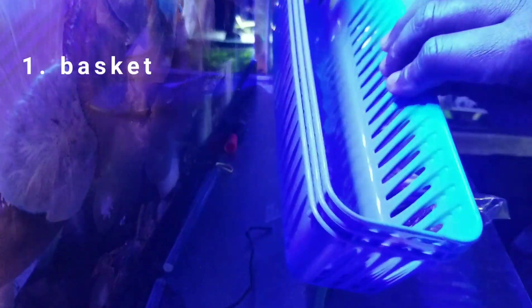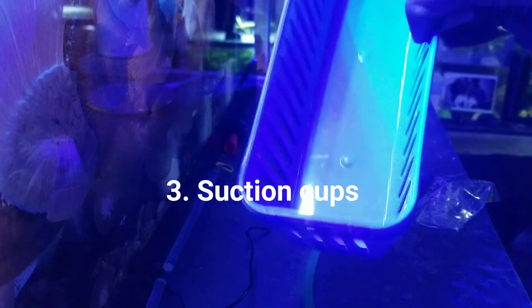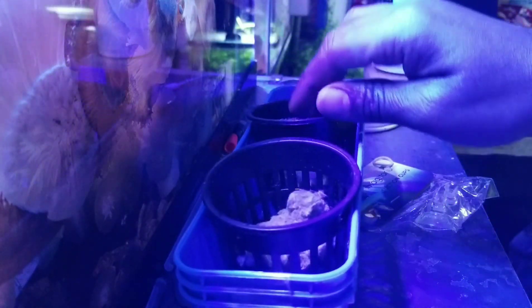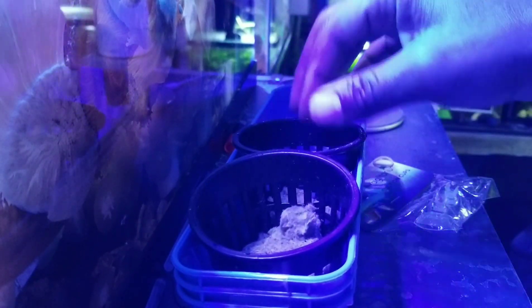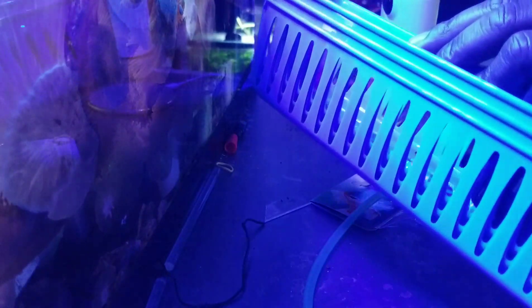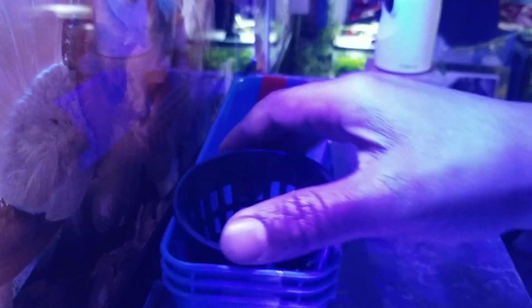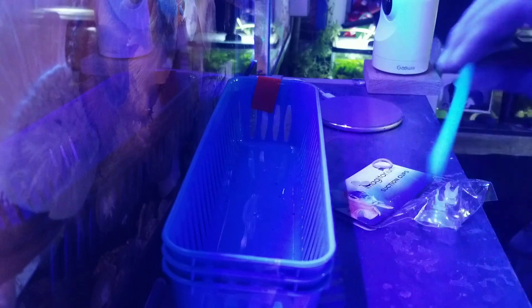Let me show you the things you're going to need — only three components. I got two of these from the dollar store. First is these little baskets; these come with many different kinds of holes. I got this one with the larger holes because I wanted a narrow basket to hang plants in a new tank. You can easily put three of these in here and grow your plants. If you get the basket with the finer holes, you could even use it to quarantine or hold fish inside your tank.